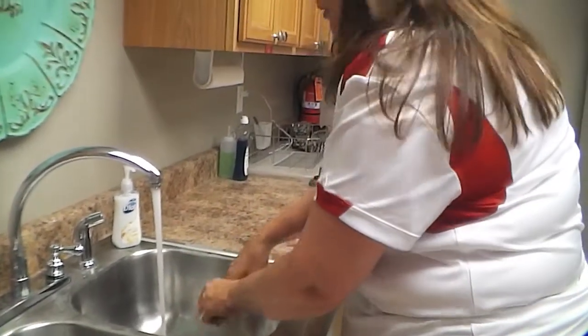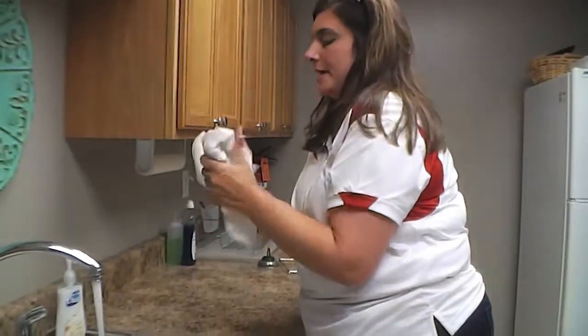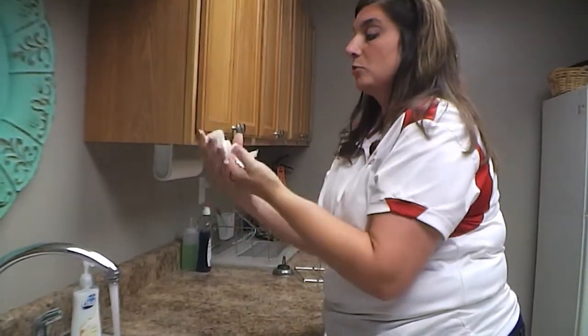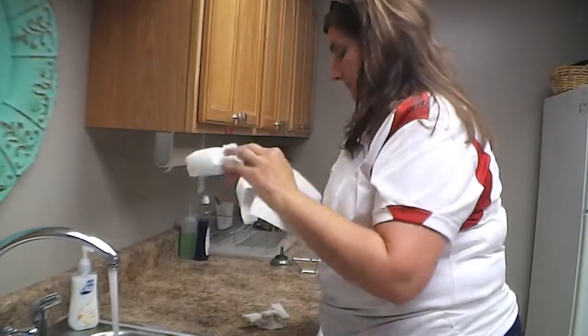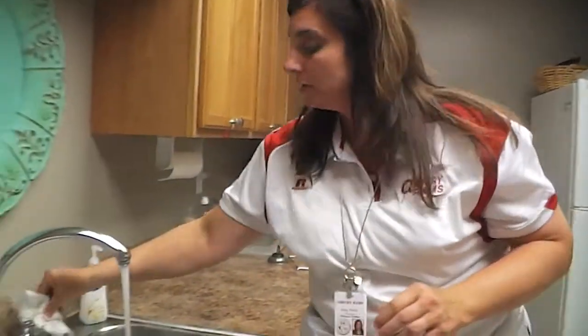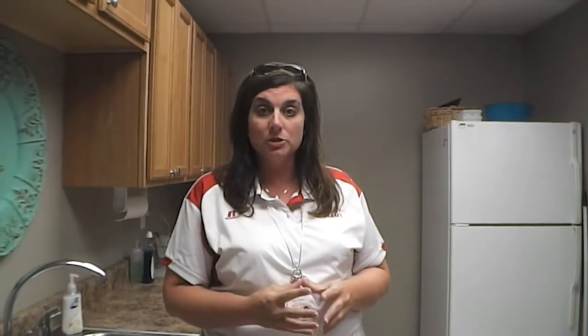Then I'm ready to get my paper towel and dry my hands. You may use more than one paper towel if you need. Make sure that your hands are getting dry, then throw those in a waste basket. Get clean paper towels and make sure that you turn the water off using the paper towel.